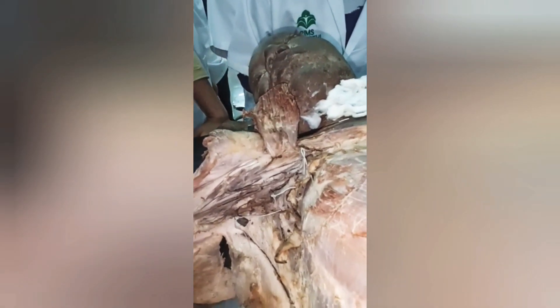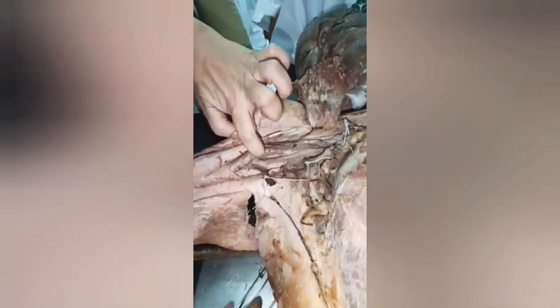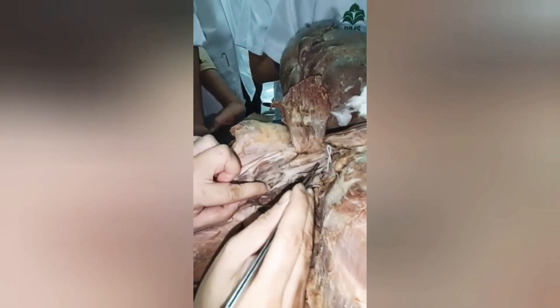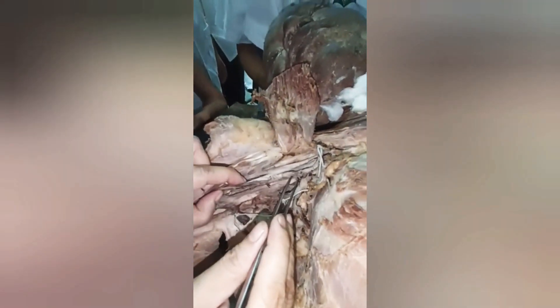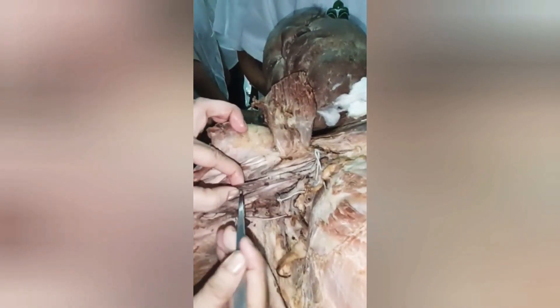If I lift everything — lateral cord and medial cord — lateral to the artery is the lateral cord, medial to the artery is the medial cord, and posterior to the artery will be the posterior cord. This is the axillary artery.